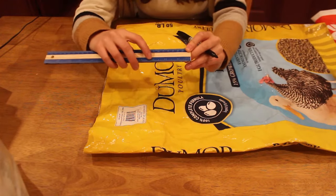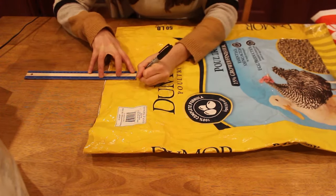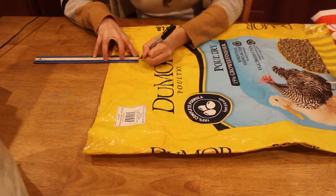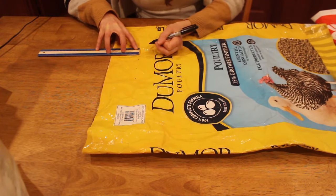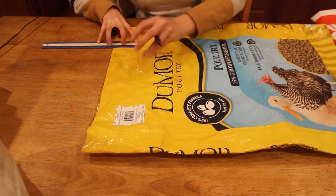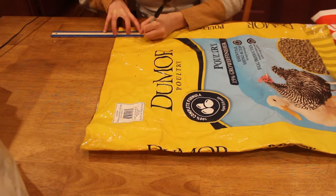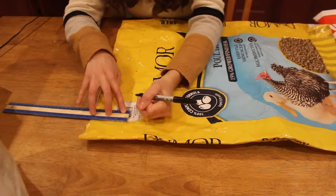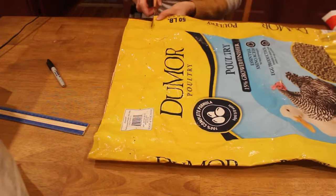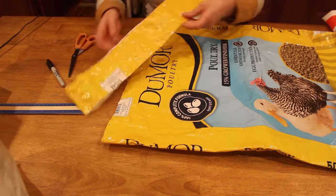I'm taking my ruler and making a few dots at the three-inch mark. Rather than drawing a full line, I find it's easier to make a few dots because the black permanent marker will show through if you accidentally leave some when you're cutting. Keep in mind that the bag I'm dealing with is pretty large. If you're dealing with a smaller bag such as a wild bird feed bag, your measurements are going to need to be adjusted — I'll put some suggested measurements for smaller bags in the description below.